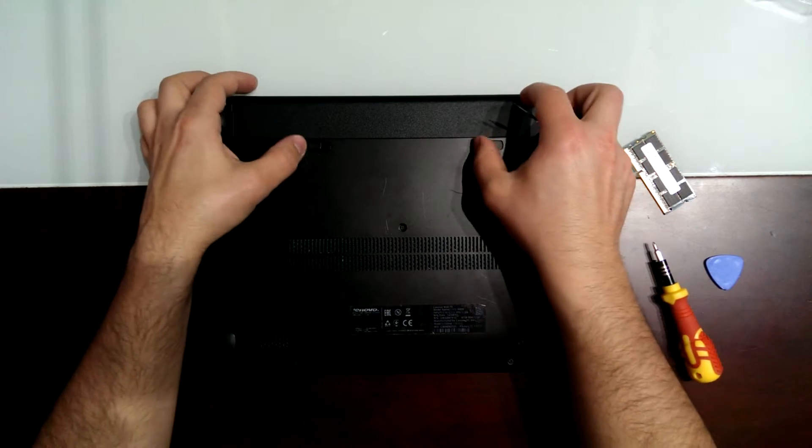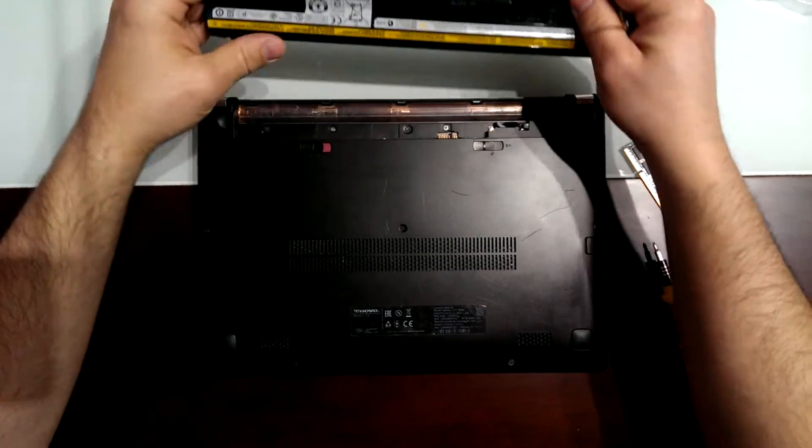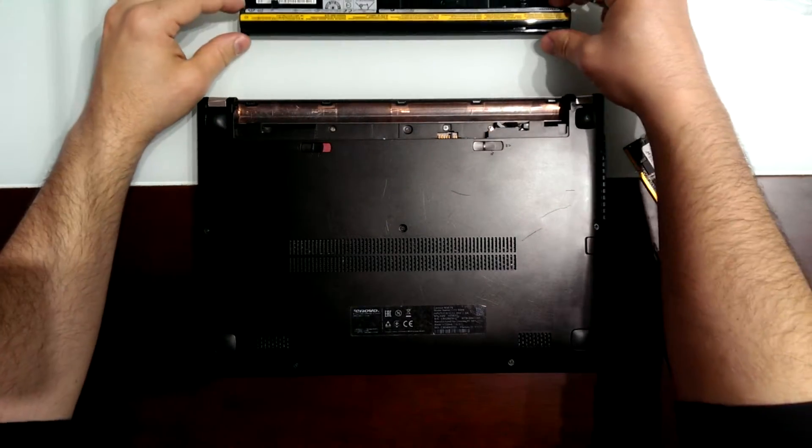First we have to remove the battery. Just remove the battery out.